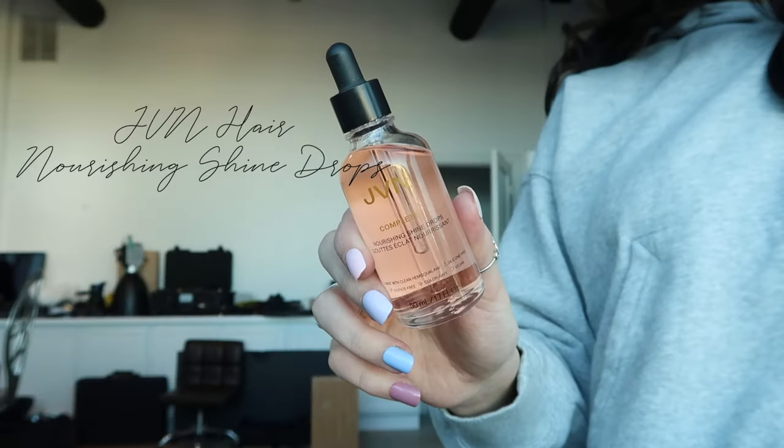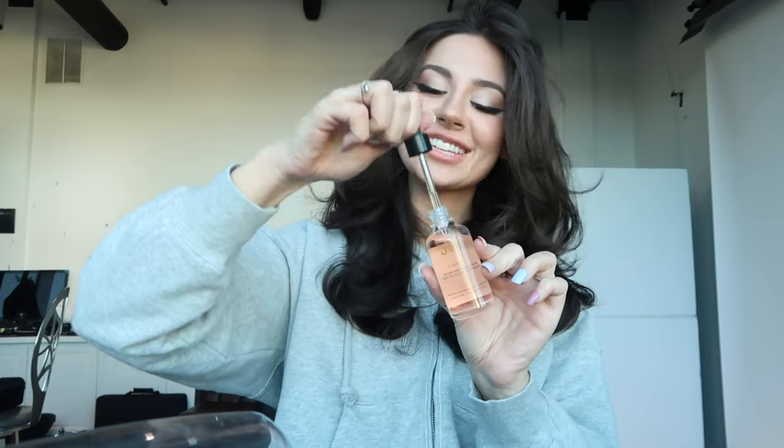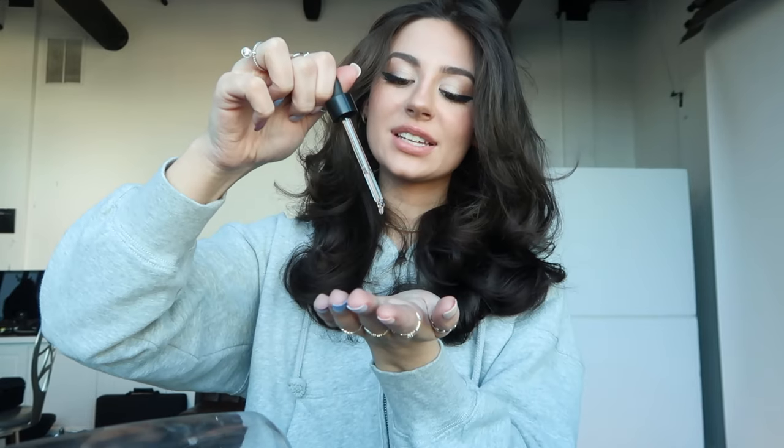Feel free to add a little more hairspray if you want some more hold. I'm going to go in with the JVN Nourishing Shine Drops — this is a silky, silicone-free oil. It adds a really nice glossy, glowy shine to the hair without making it oily or weighing it down. I focus this more so on the ends of the hair and comb the rest through the top. I love it — super quick and easy blowout using hot rollers.